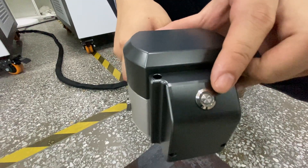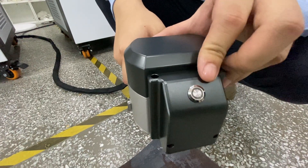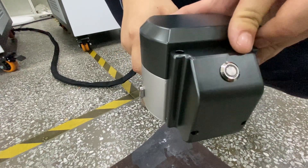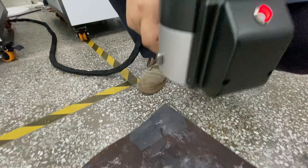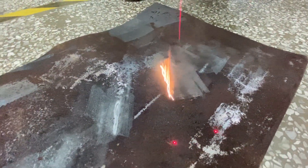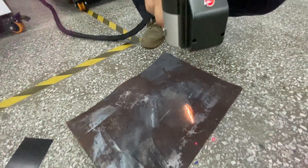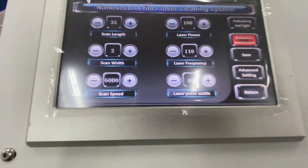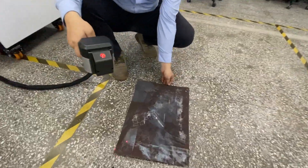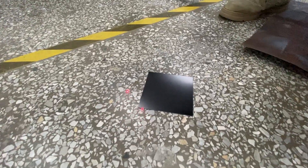Here is the button to turn on the scanner head. Now we can remove the paint — here is the paint being removed. It looks like aluminum paint.